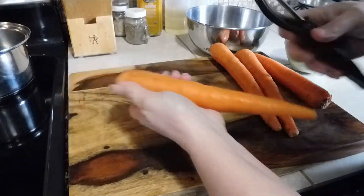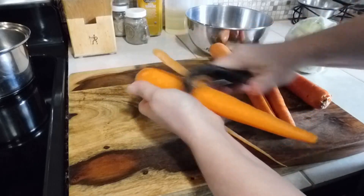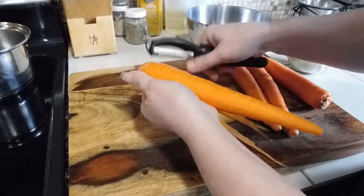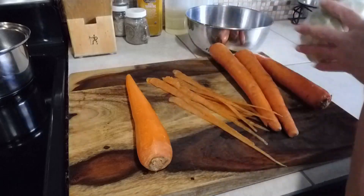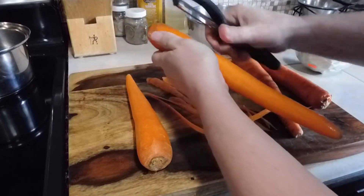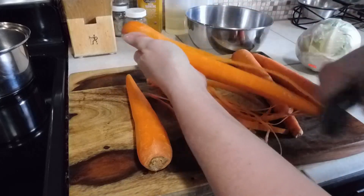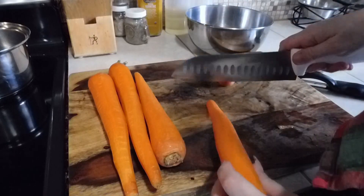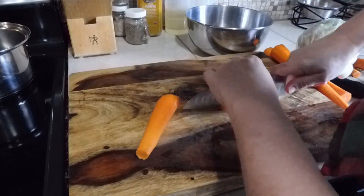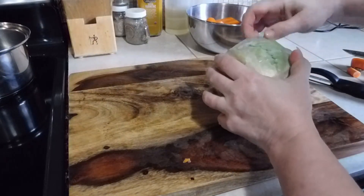While the roast is still cooking in the pressure cooker, we're going to prep our vegetables. I'm going to be peeling four carrots and cutting up some cabbage. Carrots are peeled — cut your ends off, and I'm going to cut these right in half, cutting the thick sides in half as well.